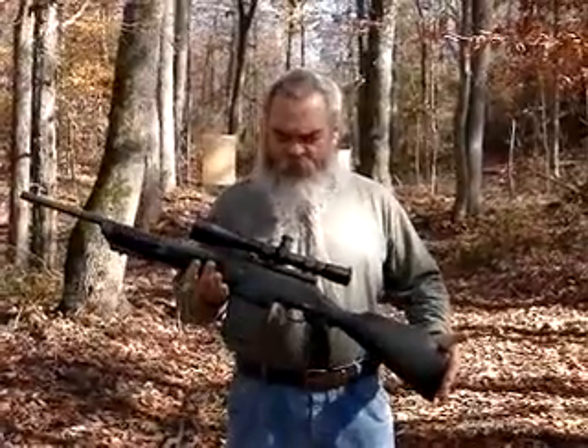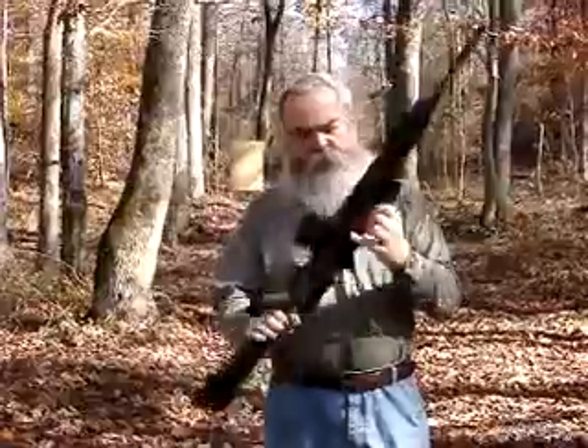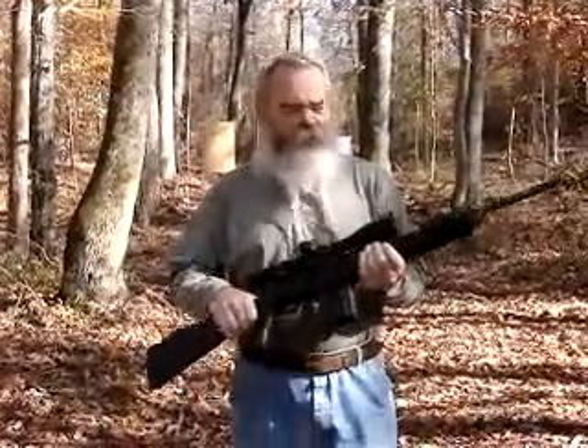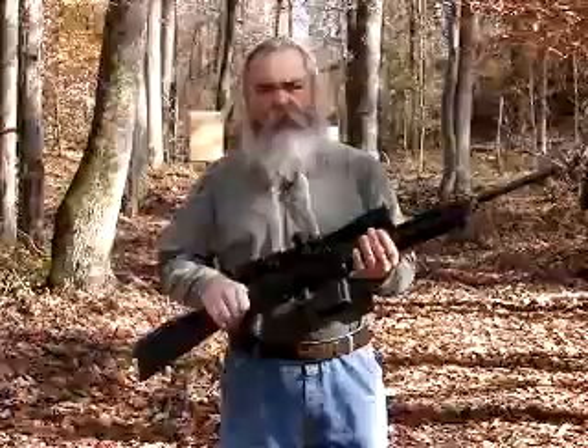This is the FN AR rifle from FNH USA. It's a semi-auto 762x51 or 308 Winchester. It's got a short stroke gas piston system for those who like such systems. It's relatively light — not much heavier than an M16A2 — but it shoots a 308 cartridge, which gives a lot more power.